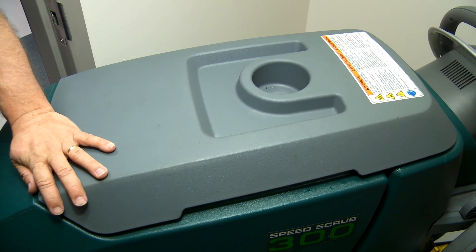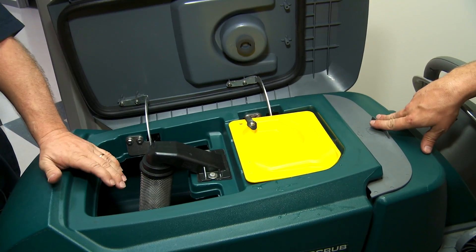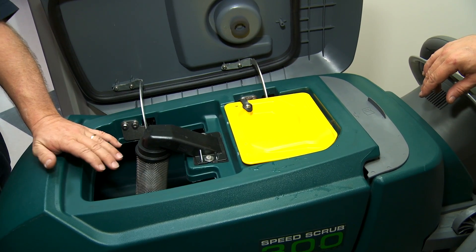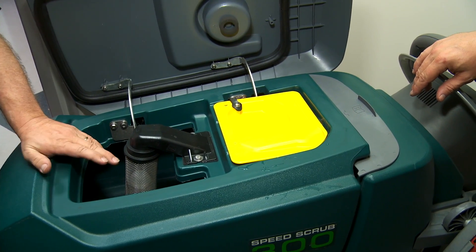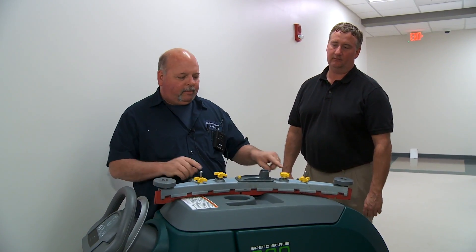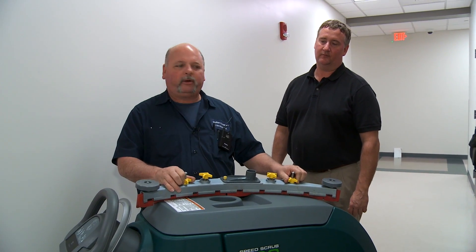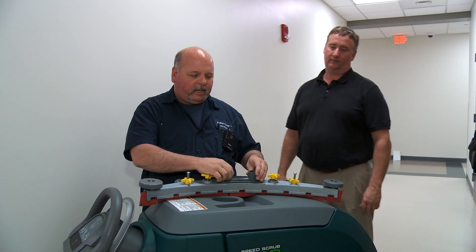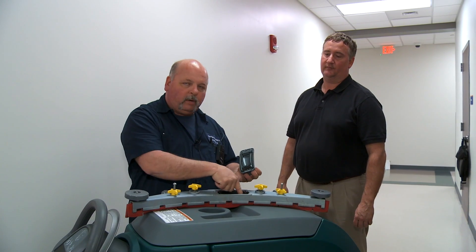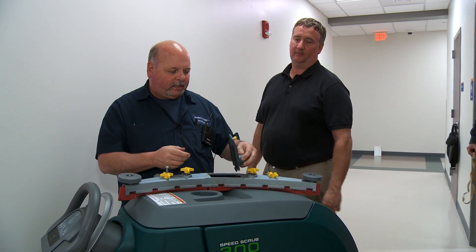When this machine is not in use, I recommend you leave the lid open so that the tank gets air. If it stays closed, you're going to start getting a funny odor from bacteria growing inside the tank. You'll notice anything with yellow on it — the yellow knobs — means it's operator responsibility, things the operator can take loose. You can take this yellow knob loose and check to see if you have anything clogging your vacuum system here. If it's not picking up water very well, you can very well be clogged up right here — dust, lint, pop bottle tops, anything like that can clog this up.